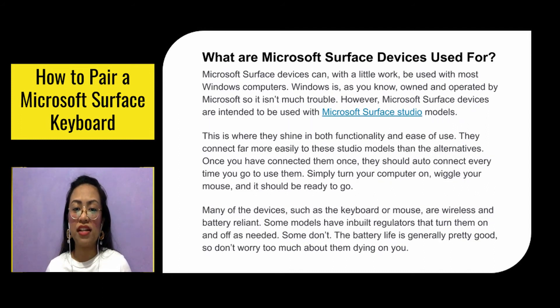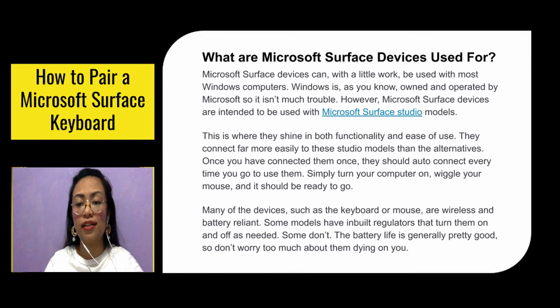Microsoft Surface devices can, with a little work, be used with most Windows computers — Windows being owned and operated by Microsoft, so it isn't much trouble. However, Microsoft Surface devices are intended to be used with Microsoft Surface Studio models, and this is where they shine in both functionality and ease of use. They connect far more easily to the Studio models than the alternatives, and once you connect them once, they should auto-connect every time you go to use them.